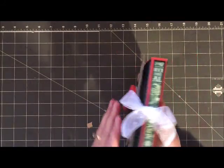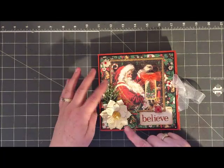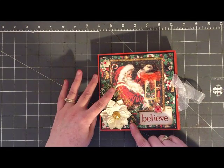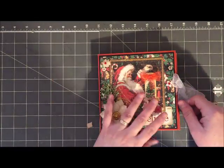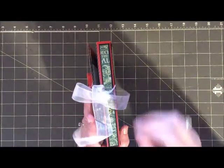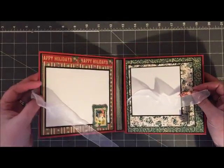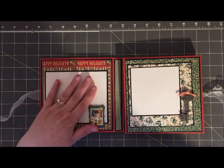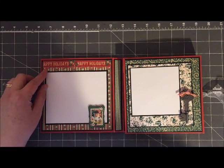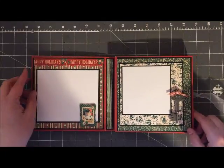The spine measures about a quarter of an inch, and the reason I created it this way is so I could house lots of embellishments inside, as I'll be showing you in just a minute. I did embellish the outside with a nice flower and a tag from the Tim Holtz collection, which is the 'Believe.' I didn't embellish the outside too much because I wanted to keep it somewhat simple. This book is intended as a photo album so you can house some of your memories for Christmas, and there's lots of white space to be able to put your photos inside.